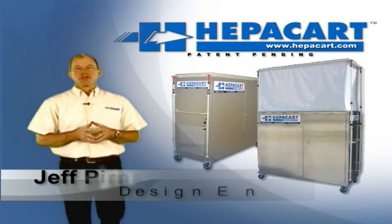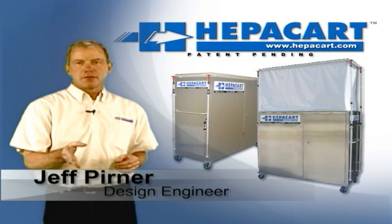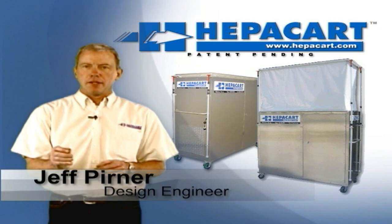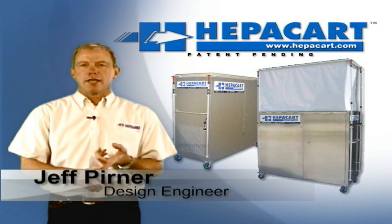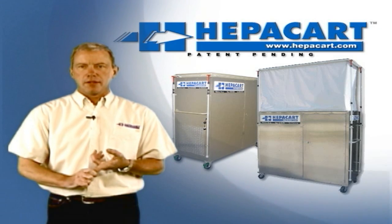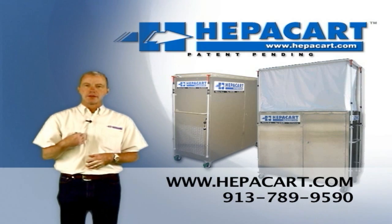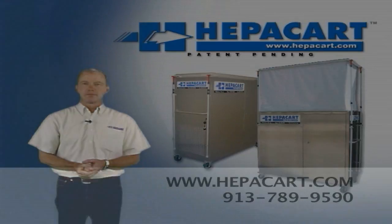HEPA Carts are rugged tools designed to protect productivity and patience. With their self-contained design, embedded negative air machine, and rugged exterior, they will get you in and out of your job quickly and safely. I hope this information has been helpful to you. If you have any other questions, please contact us. Thank you very much.